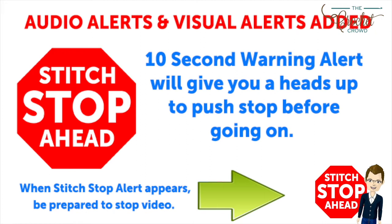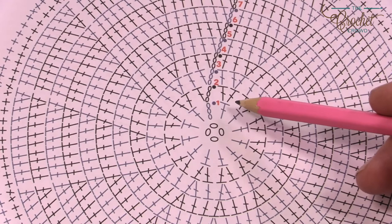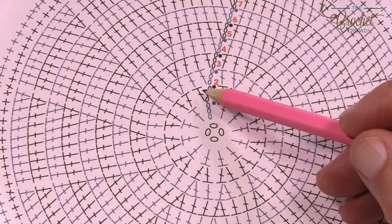On the crochet cruises I like to teach how to read diagrams. Once you understand this you can leave the written words aside and just follow along. We're going to start in the middle, chain four, attach it with a slip stitch, then chain up three and go into the center ring. You'll notice throughout this pattern there's a consistency of growth as we get bigger and bigger, and each one of these stitches is a double crochet.